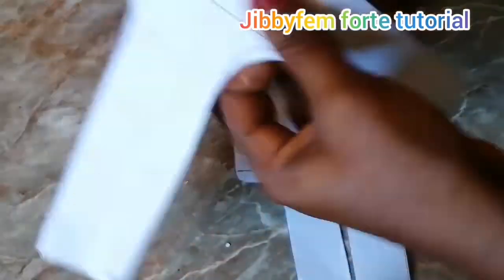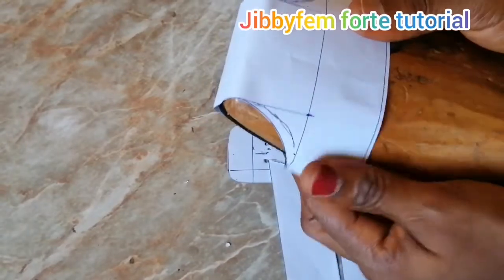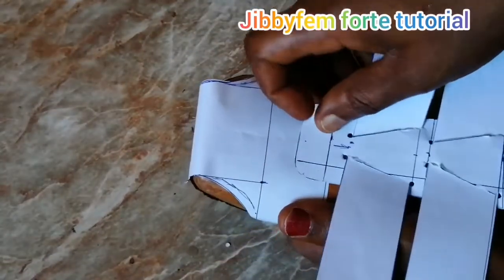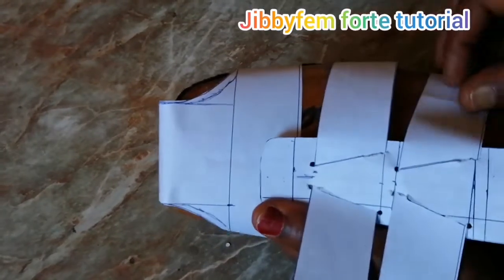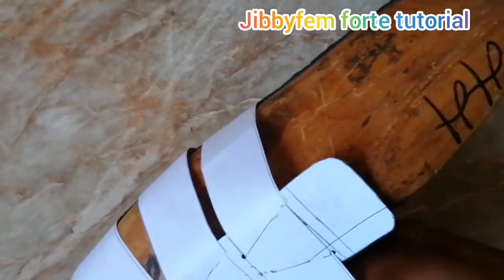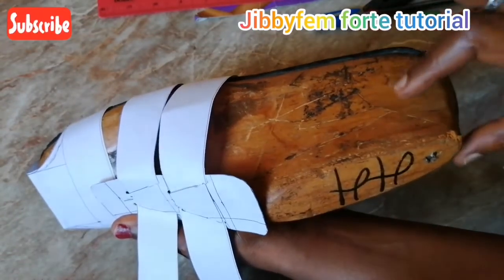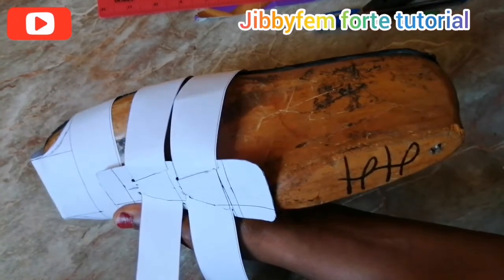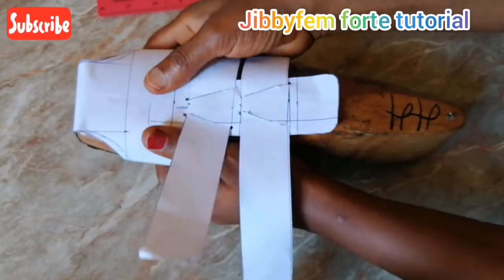I've explained in the first part of the tutorial how to fix this part and how to position it on your last. As long as you've positioned that appropriately, this side will not be a problem — all you need to do is follow the position of the strap. For the back pattern, I've explained how to create it — please go and check that video. If it tends to be small for the size you're working with, increase it by one centimeter on each side, then by 1.5, then by two, until it perfectly fits your back pattern. That is how to work with patterns.